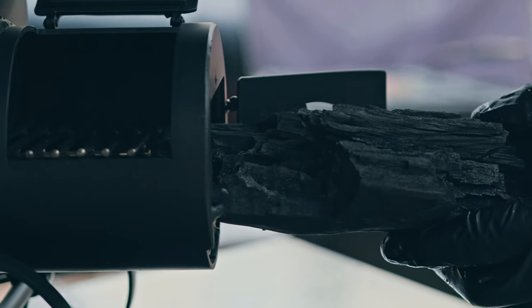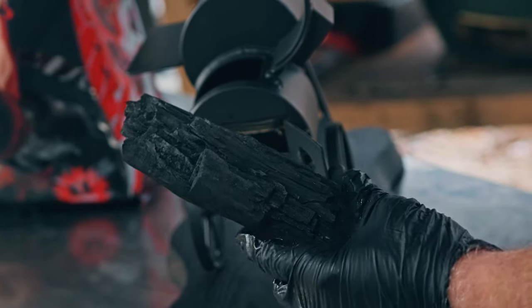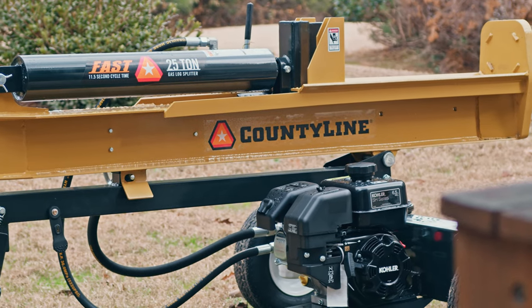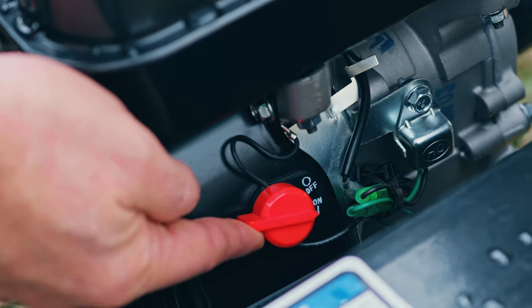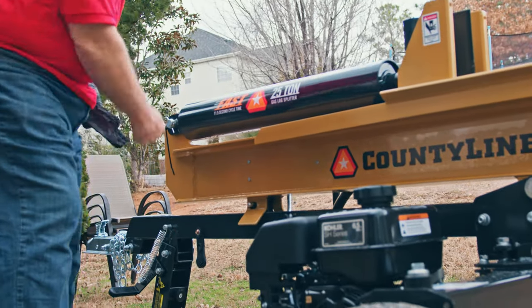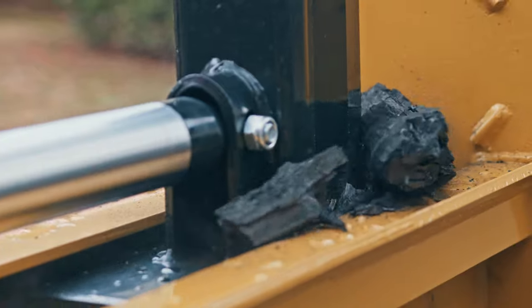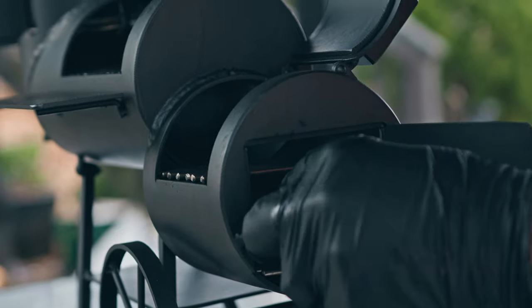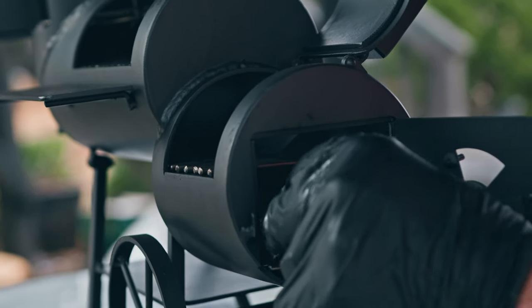That's not going to work — all I have is this Jealous Devil Cabracho Chunks XL Charcoal and that's not going to fit. How am I going to break this down? Using a log splitter? Don't you think that's a bit of an overkill? Overkill? I think we're all right. Itty bitty charcoal for an itty bitty smoker. Let's get this lit.